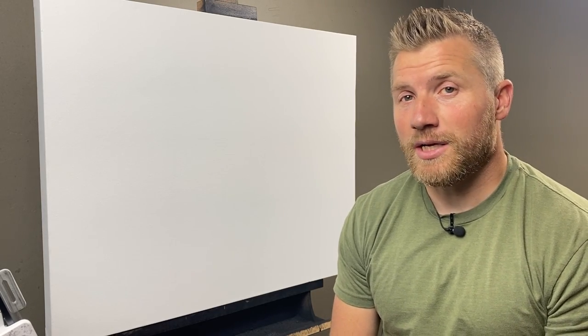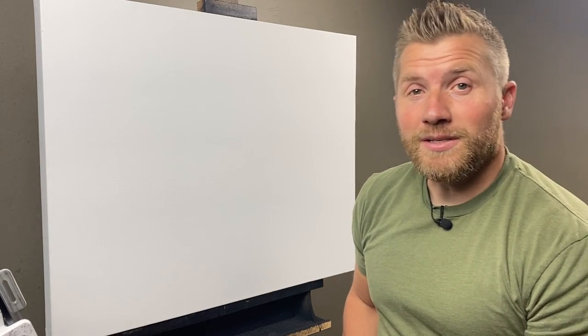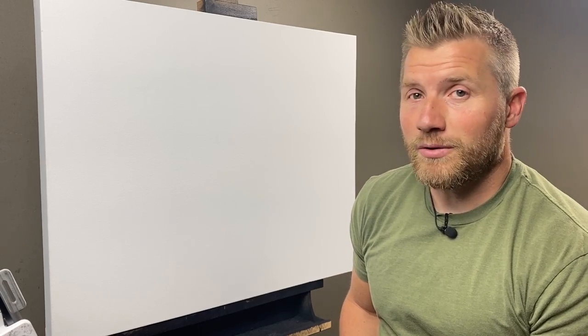So since it's for the elk foundation, I'm obviously going to be painting an elk, which is awesome because elk are one of my most favorite things to paint or draw.